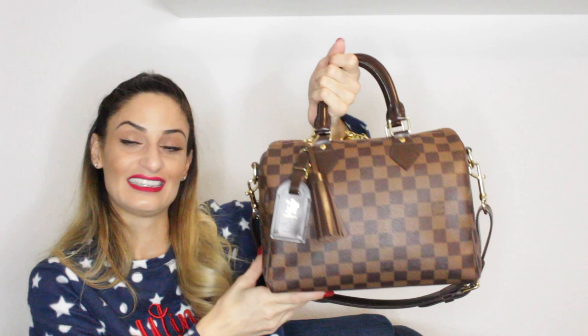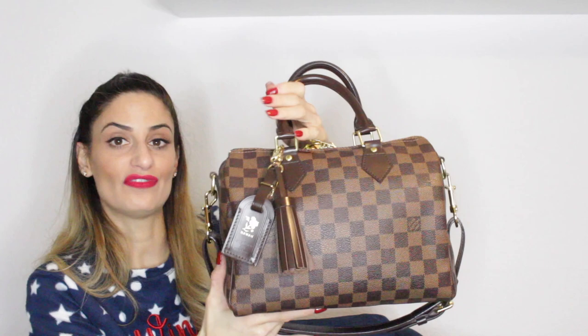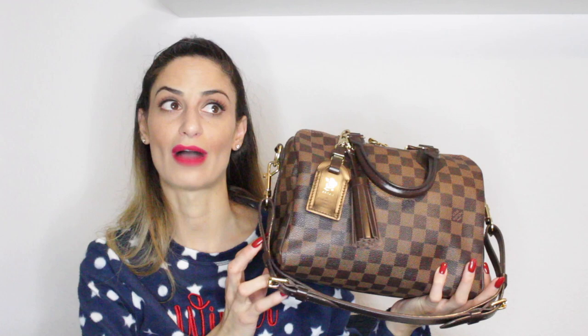My next handbag is this beautiful Speedy Bandoulière in size 25 in Damier Ebene. I got this handbag in 2014 — I basically replaced my very first Louis Vuitton, which was the Speedy 30 classic in Damier Ebene. The hype was real with the Speedy B25 back then — YouTubers like Mary from Katmara, BJ Taylor, and Jeruzia Couture all brought this hype to YouTube. I was hooked by them and got this one. It's still one of my favorite and most-used handbags in my collection.